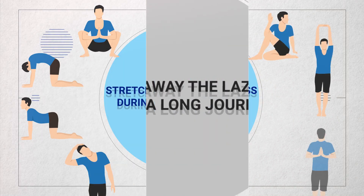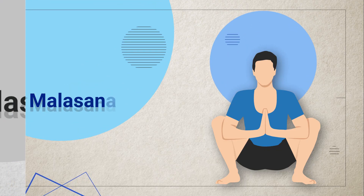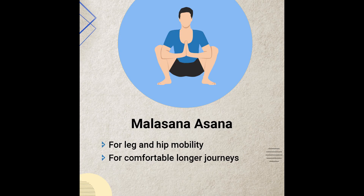Now I am going to introduce the first Asana. This first Asana is Malasana, which is about leg and hip mobility. For truck and commercial vehicle drivers on long journeys, this will take care of lower back pain. It improves better posture, helps the knees, improves blood circulation, and helps avoid pain.